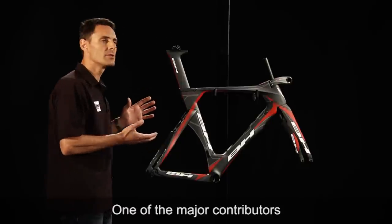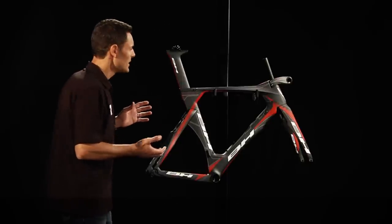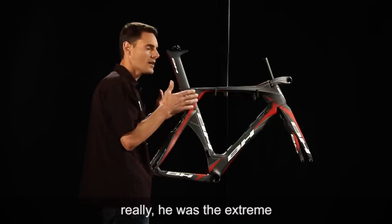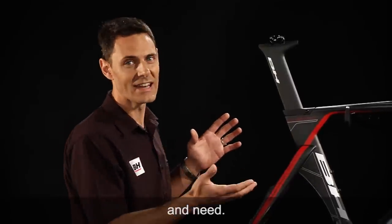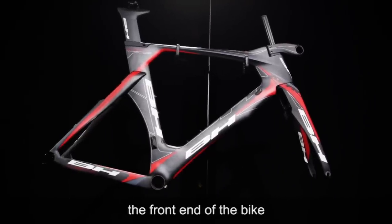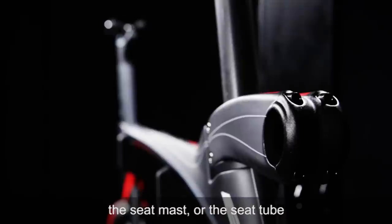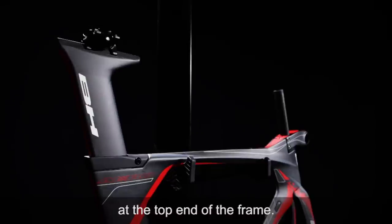One of the major contributors, comment and input wise, was Eneko Llanos. He helped to drive the positioning of this bike — he was the extreme in this particular case in terms of ride position and need. His input directly affected the front end of the bike as well as the way the seat tube and the seat post is integrated, as well as the adjustability at the top end of the frame.